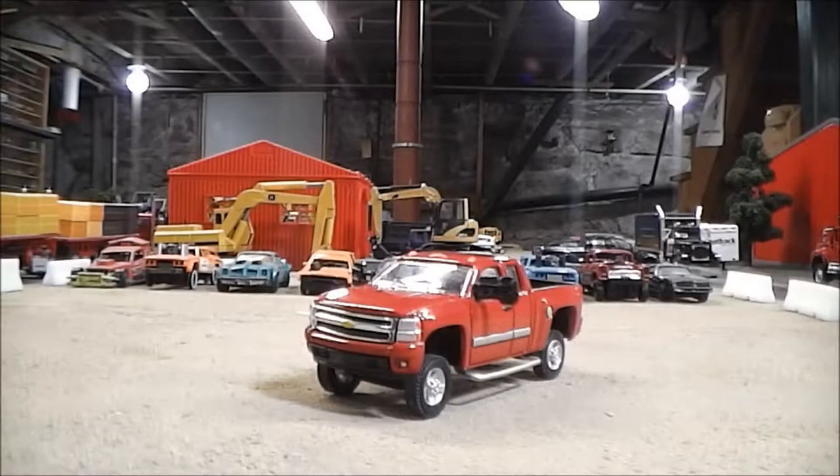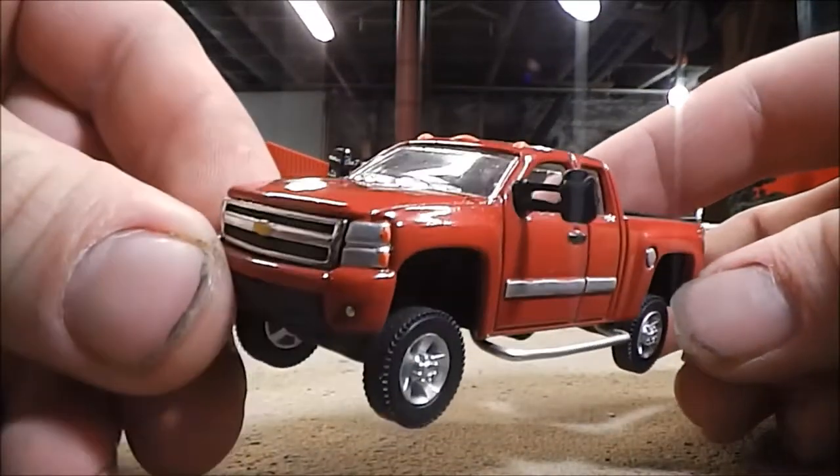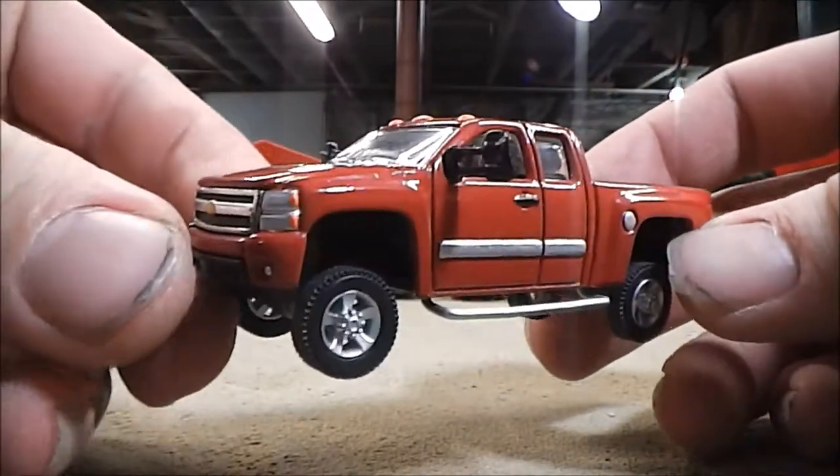Hello again everyone, and welcome back to Plowbenders Custom Creations. Today we're going to be taking a look at my custom 1/64 scale 2012 Chevy 2500 Duramax diesel pickup truck.